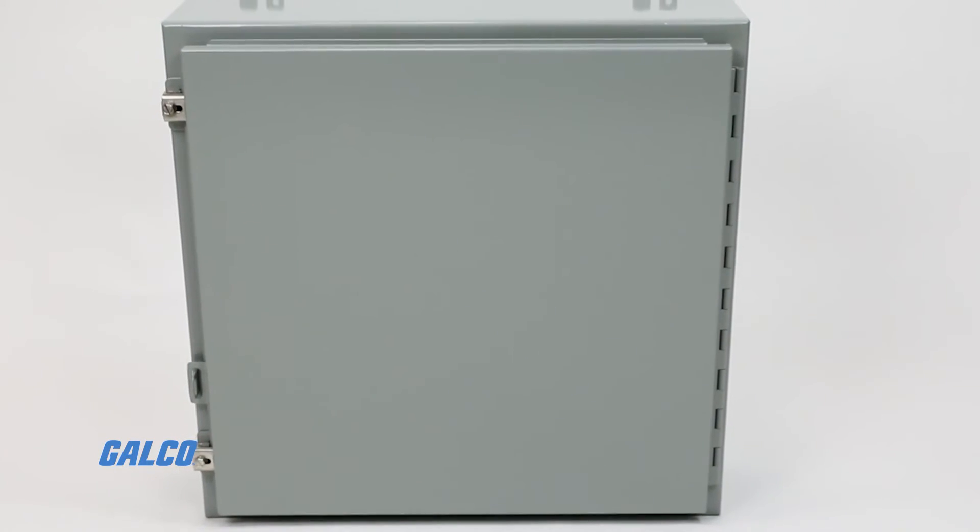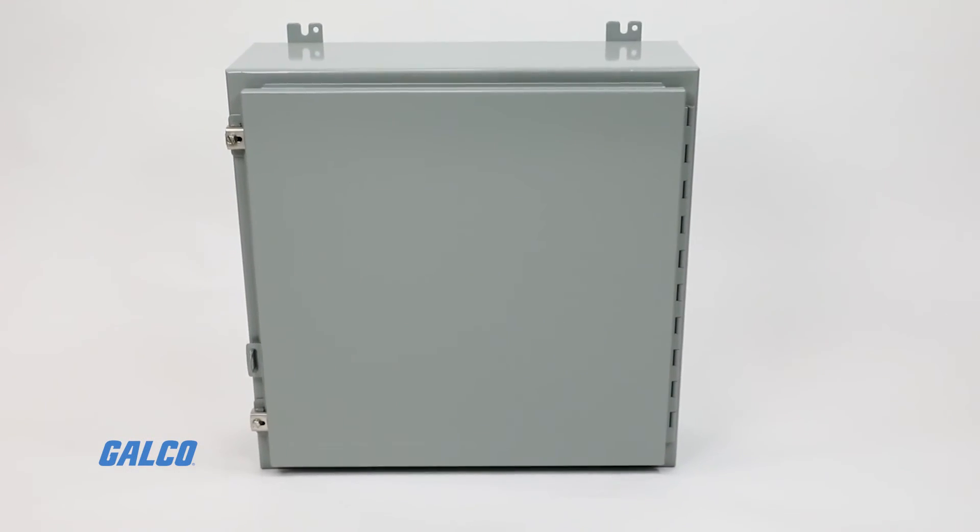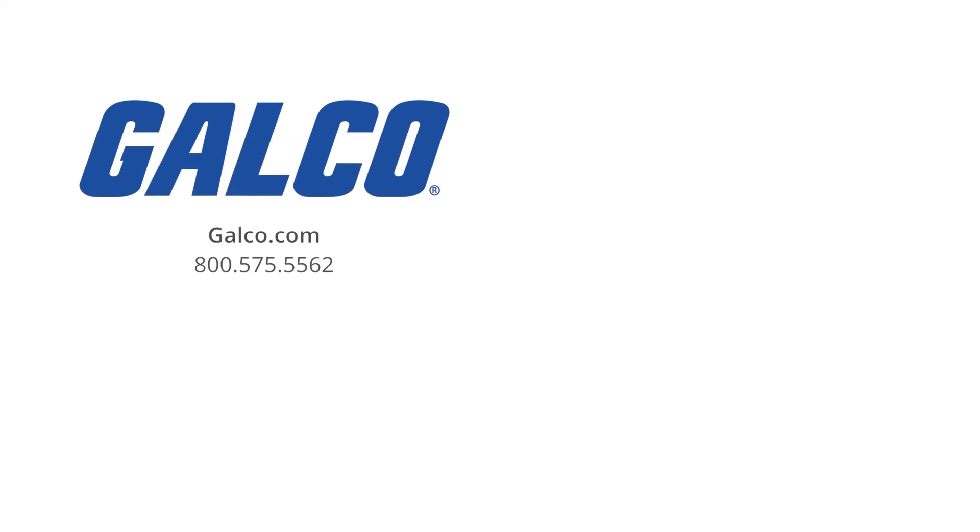For more information on the 1418 series and other Hammond Manufacturing products, visit us at galco.com. And don't forget to like and subscribe to Galco TV so you can be notified when new videos are posted every week.